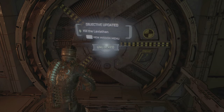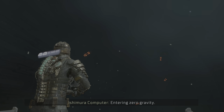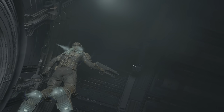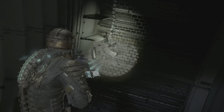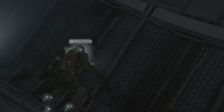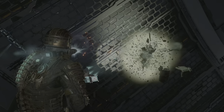All right, it's about to go down — kill the leviathan! What in the world, where am I? In space, definitely not... we're not in Kansas anymore guys.